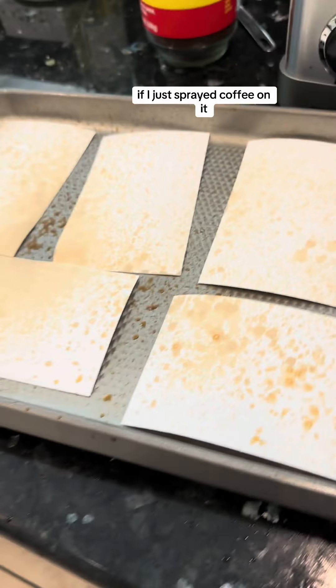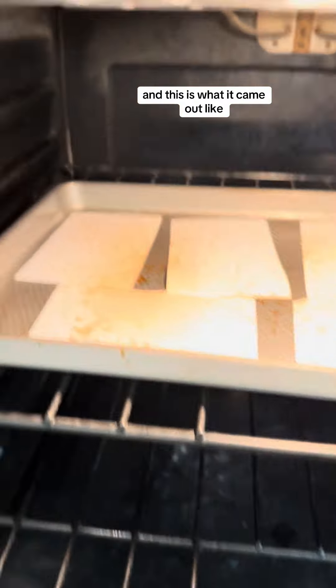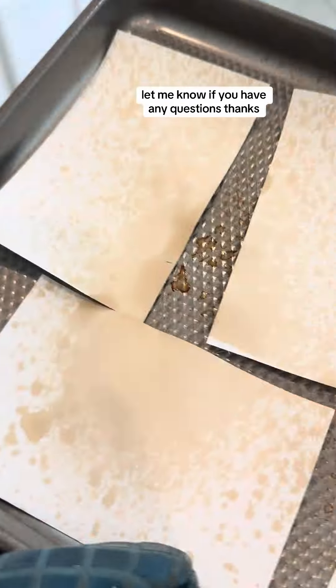Finally, I wanted to see what the white cardstock would look like if I just sprayed coffee on it without soaking it, and I cooked that in the oven for the same amount of time — this is what it came out like. Let me know if you have any questions. Thanks!